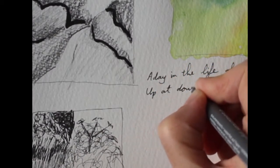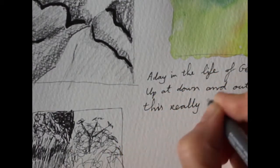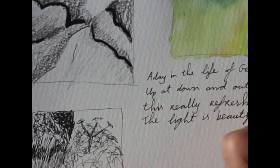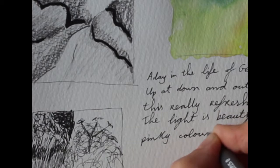Then Georgia O'Keeffe would have had some tea in her studio and kept working on some art. Here I have worked on planning a painting and working on the sketchbook page that I started while I did my drawings outdoors.